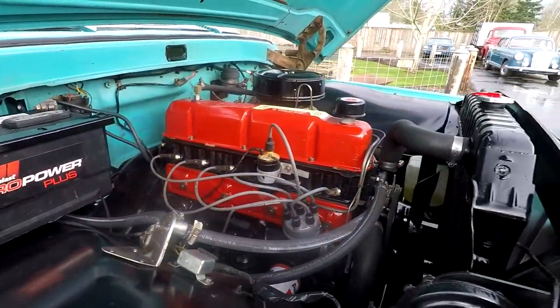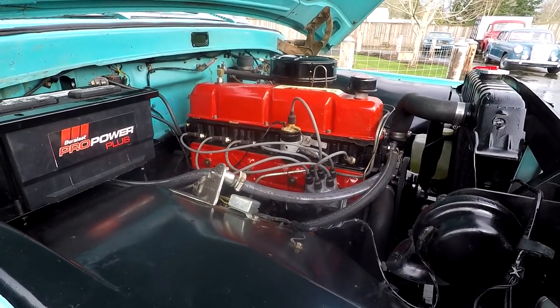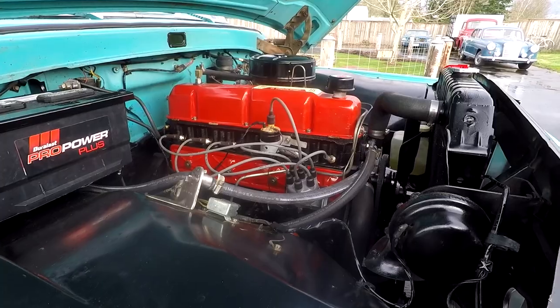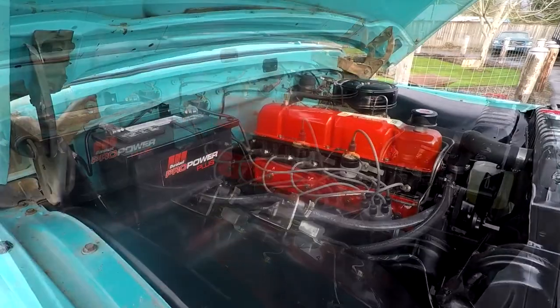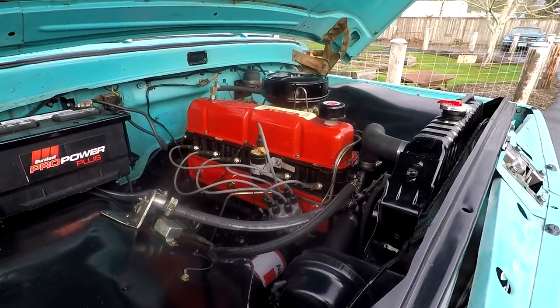We probably did a tune-up and all that stuff, changed the oil. The clutch feels good. There's a four speed - it's not a granny gear. We'll go ahead and fire it up right here so you can hear it run. Sounds really good underneath the hood.